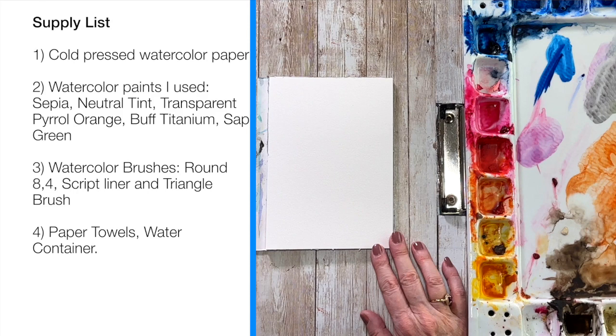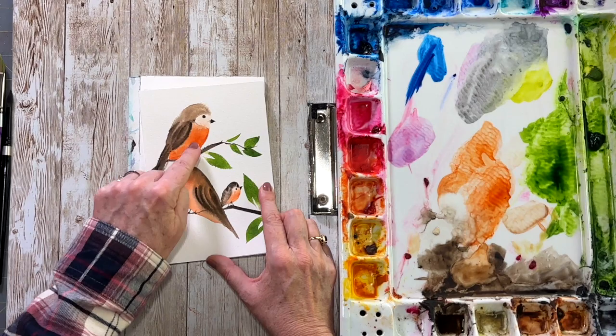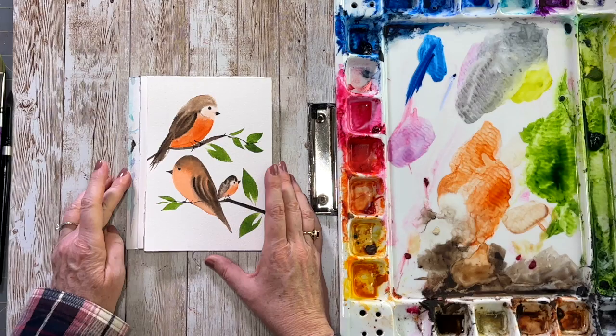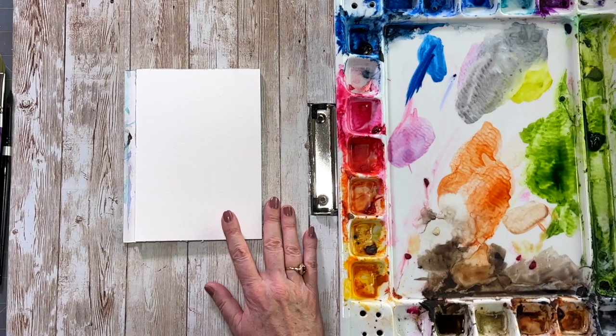Hello aqua friends, welcome to my channel. My name is Nicole and today we're going to do some cute little birds for beginners. It's very simple — we're going to be working wet on wet in a tear-shaped fashion, dropping in colors of your choice. I chose colors of a robin because it's a spring bird and I just love robins. Let's get started.